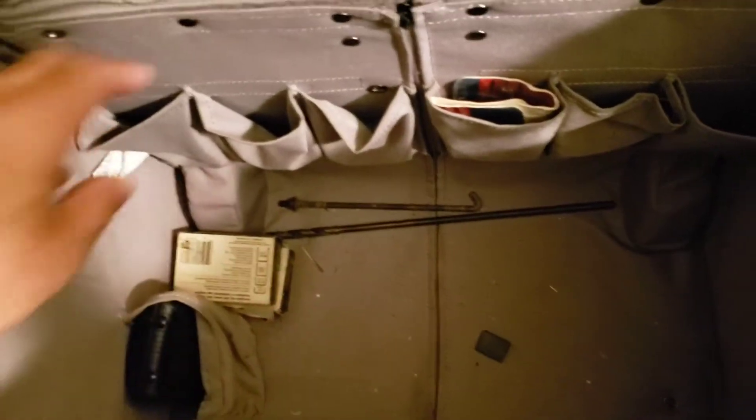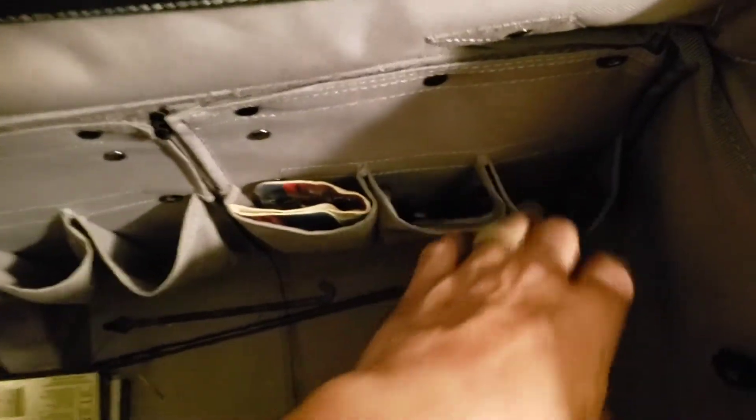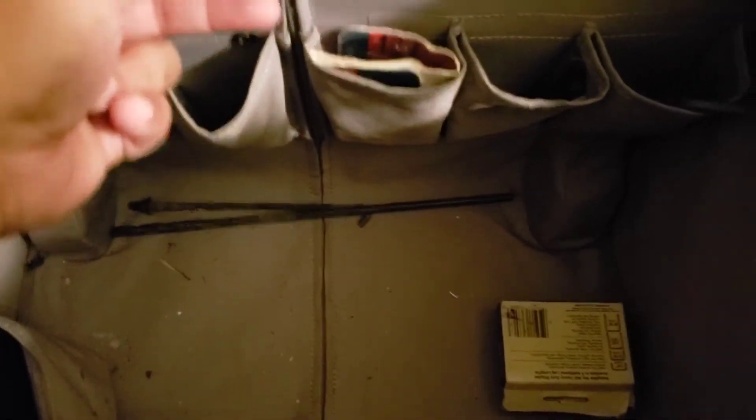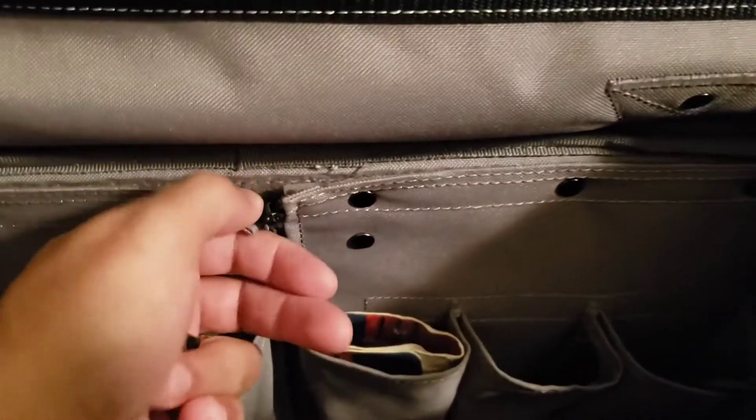So you can see guys, this is the inside — it has all these extra pockets. It's about six pockets here and then you have another pocket on this side, so that's seven pockets on the inside. I'm not even sure what this is — I never used this before. I barely use this bag, just only to put my stuff in here.